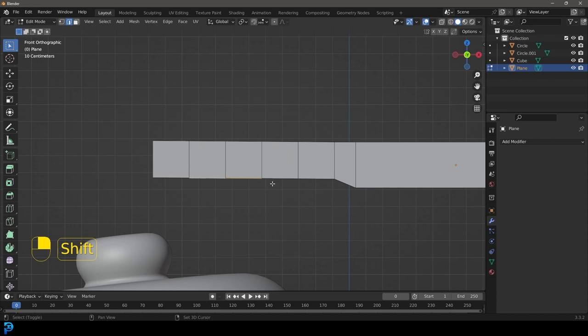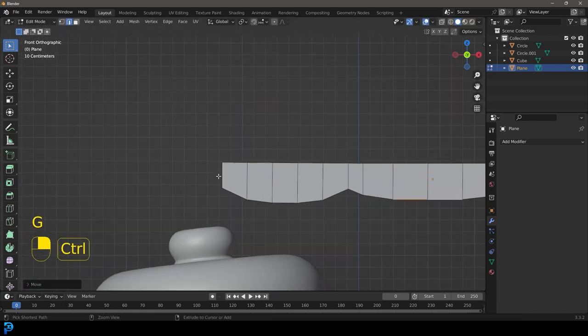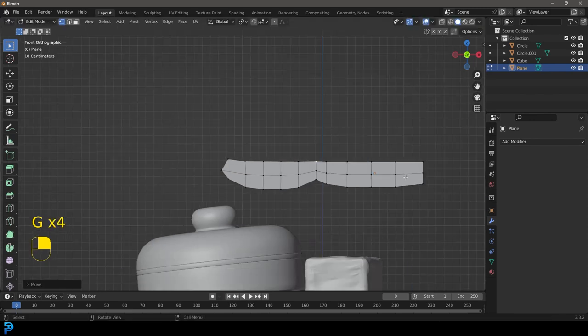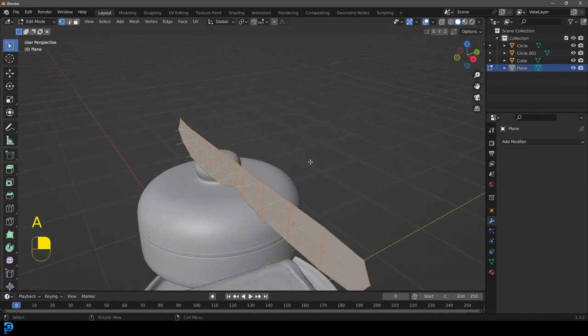Left click twice. Grab these edges here and bring them down a bit. Do the same thing over here — Ctrl+R, roll your middle mouse button and add in some segments, grab those edges and slightly bring them down. Then Ctrl+R to add a cut here, left click twice. Grab the vertex option and move this out a bit. We're just making a simple looking knife shape — butter knives are a bit rounded, so grab these ends and bring them in. Something like that should be okay.